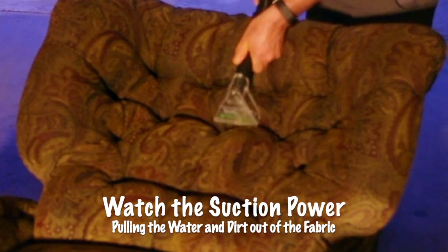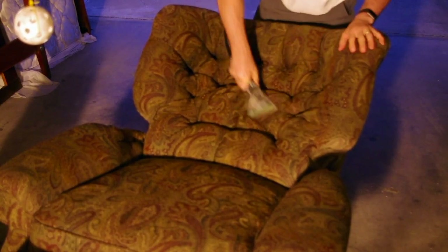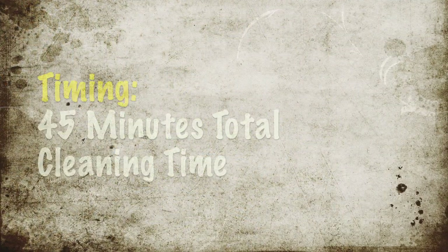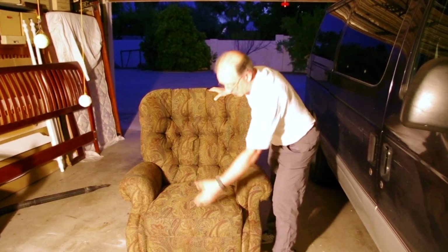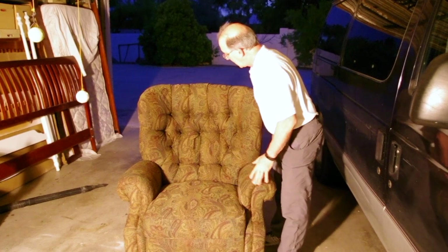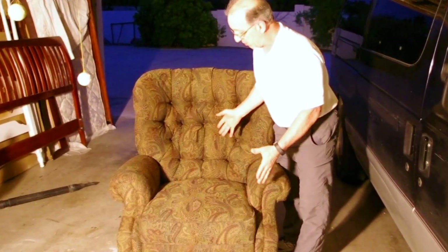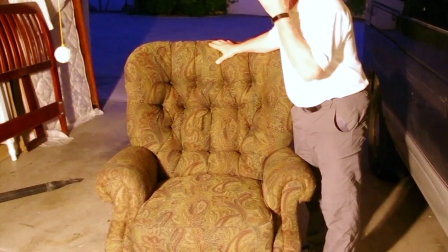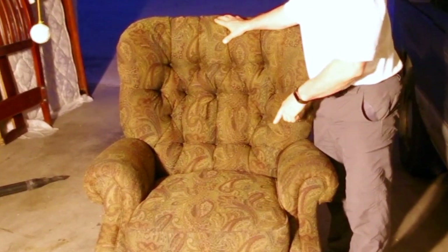I'm going to just cover the whole thing. It took about 45 minutes to totally clean and rinse the chair — sides, the front, the back, every part of it. Now we're going to let it dry and we'll come back in the morning and see how it looks, but I'm guaranteeing you that water is dirty in the carpet cleaner and this thing is going to be a lot cleaner in the morning.